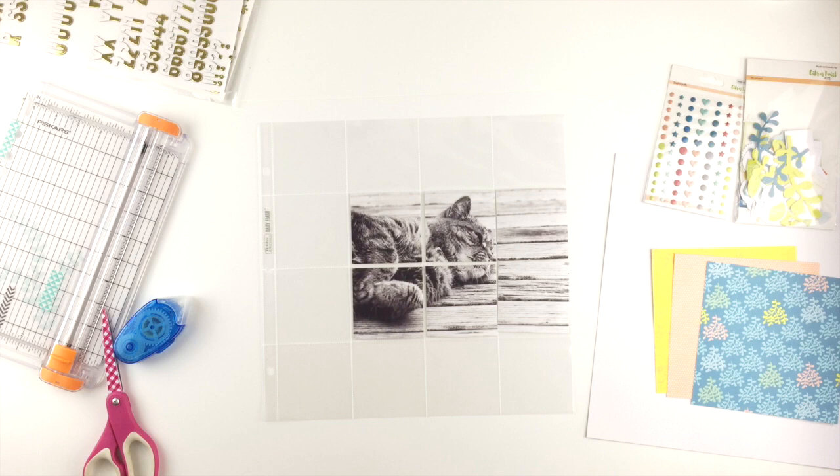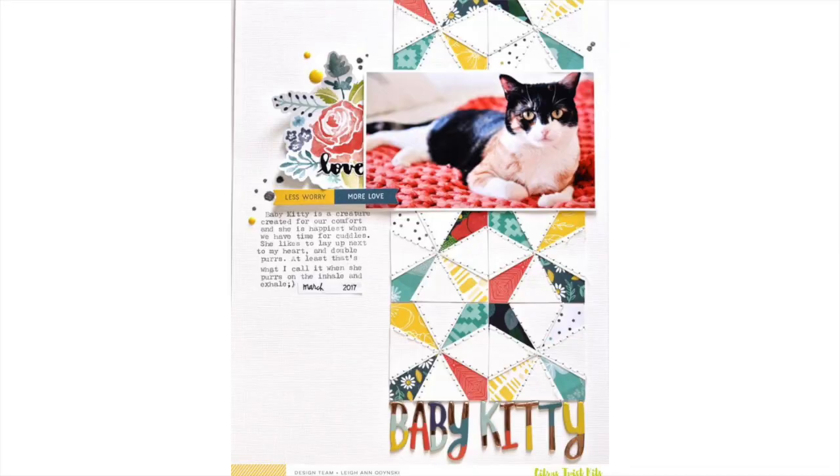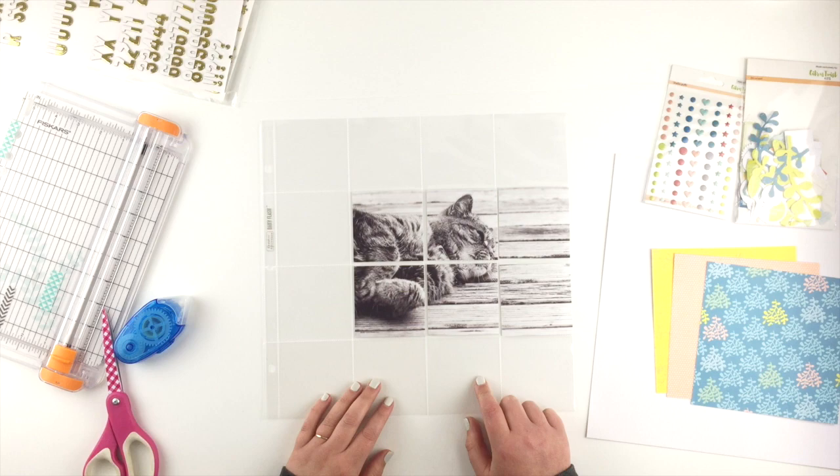Hi guys, I'm here today with a pocket page layout using the Citrus Twist Kits May Pocket Life kit. I also had a challenge for National Scrapbooking Day — or International Scrapbooking Day — which is to scrap lift a page by Leanne.